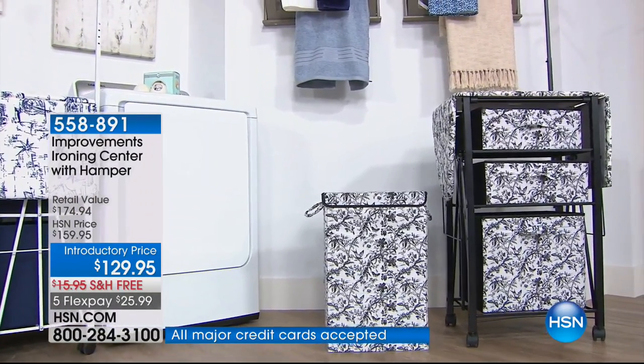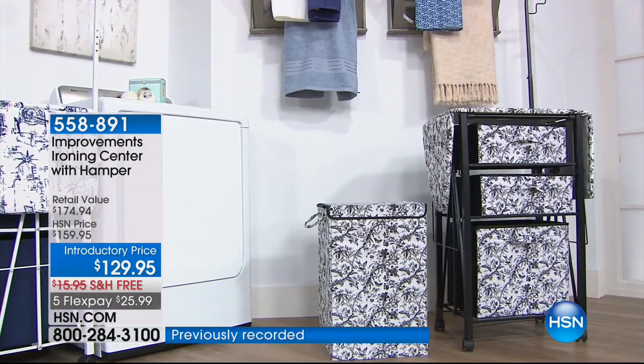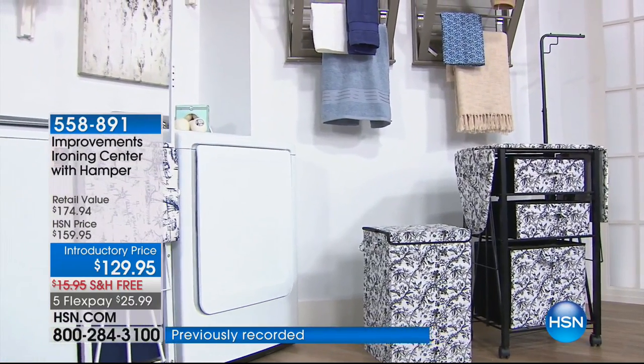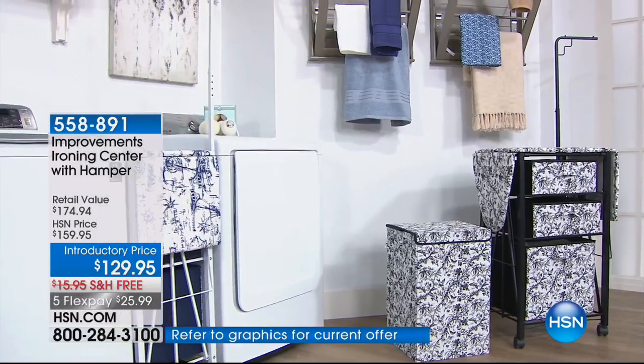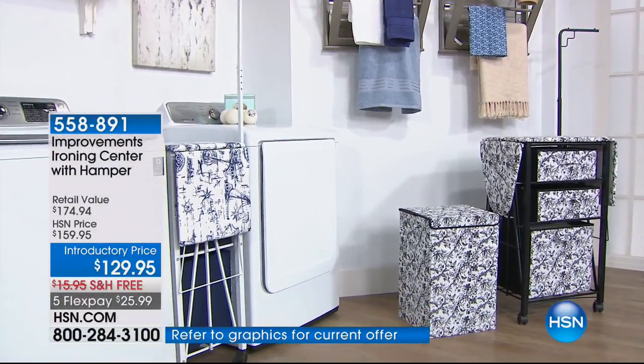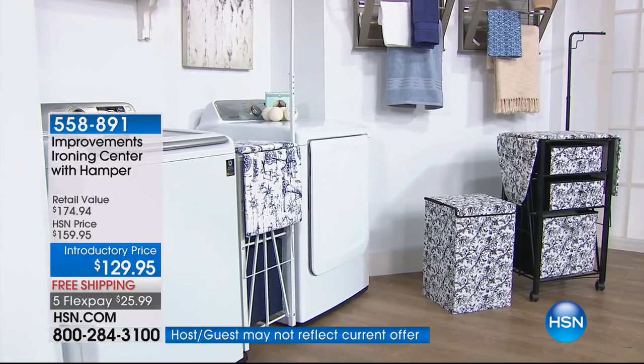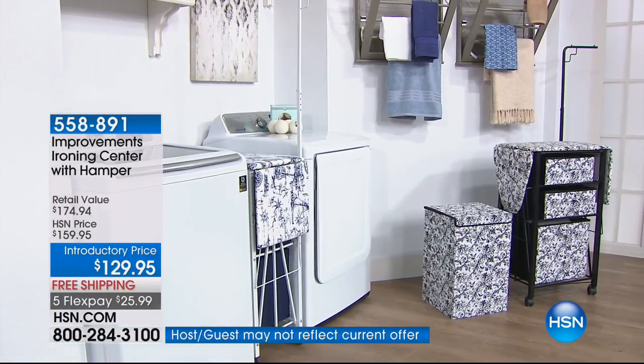This is the reinvention of the ironing board, and everybody who's gotten one has gone on to write a rave review about it. It is a mobile storage station. It is the way to store your iron, your spray starch, not to mention all the clothes going in and out of it and being put away.